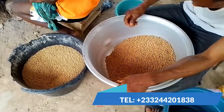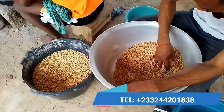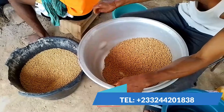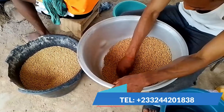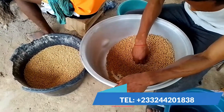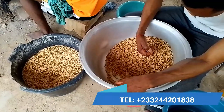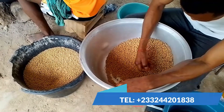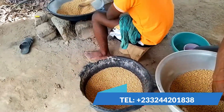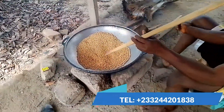This method gives you 100% energy and more protein than the factory-processed one. So you get the raw soya beans from your market, you sort them out, you remove all the stones, the wood, and the metal particles from them. After doing that, you fry them on fire — this is the easiest way to do it.